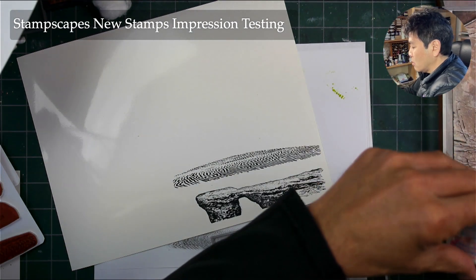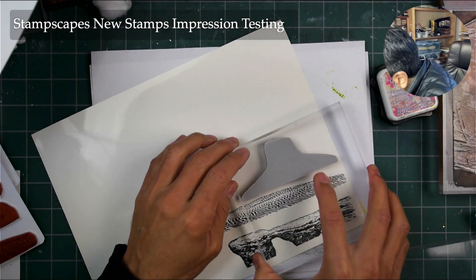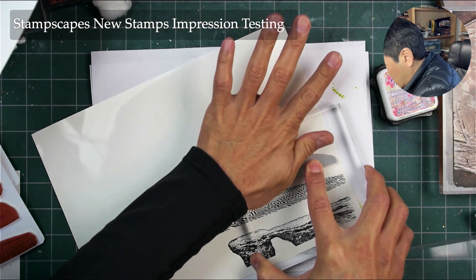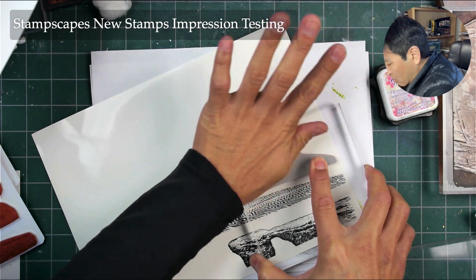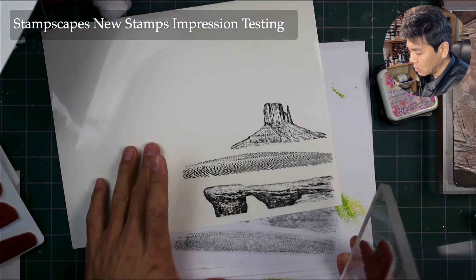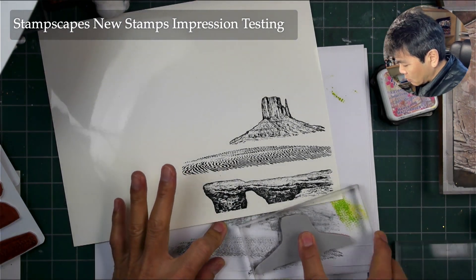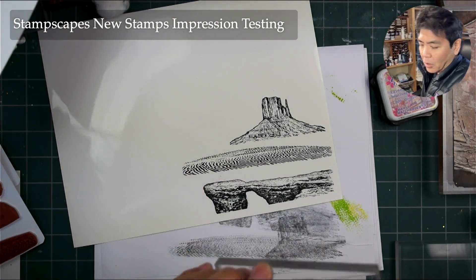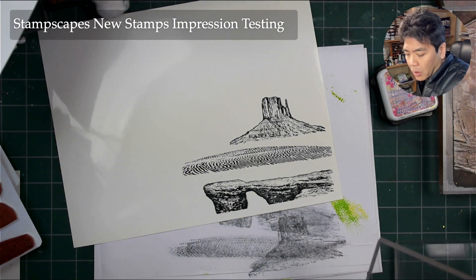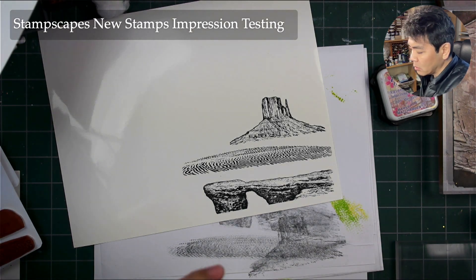I will test all of the stamps in the new line, which we always have to do. I'm not going to send anything out unless I'm a hundred percent sure that everything on there is exactly as it should be. Even though I say I can tell, you really want to test everything out and absolutely make sure about it.